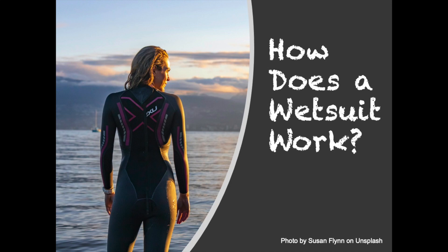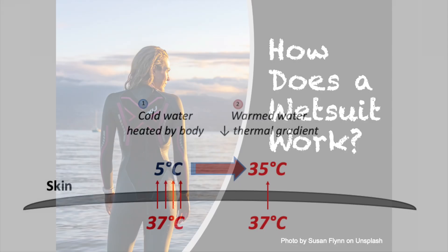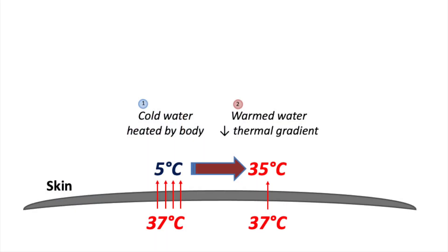Let's first take a look at what happens if we are swimming and not wearing a wetsuit. We'll use an example of really cold water of 5 degrees Celsius, but keep in mind that most oceans and lakes can remain around 20 degrees or lower even in summer, which is still a lot colder than our normal body temperature of around 37 degrees Celsius. Water also sucks away heat much faster than air does, which explains why 20 degrees Celsius air is pretty comfortable, but 20 degrees Celsius water can lead to hypothermia if we stay in for too long.